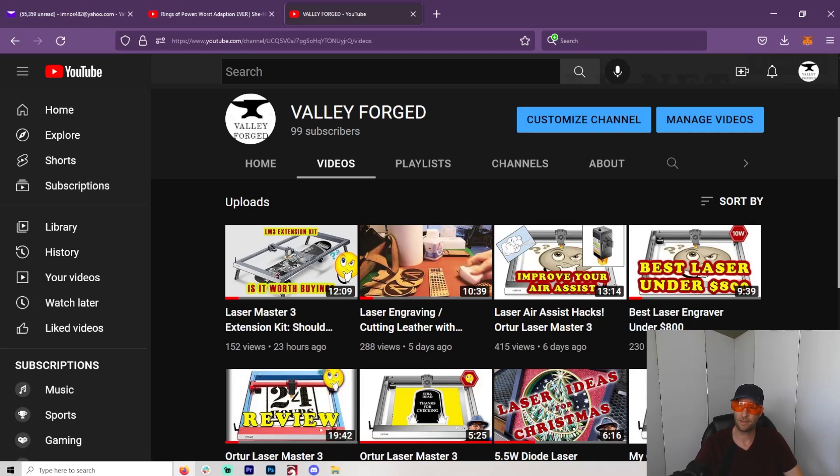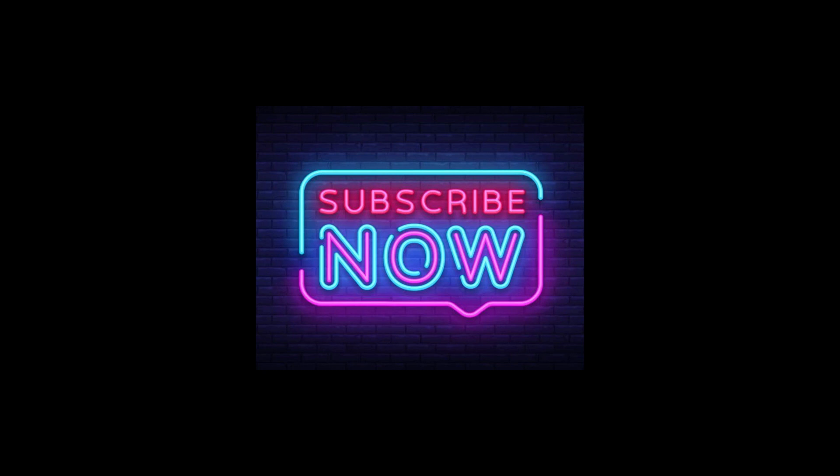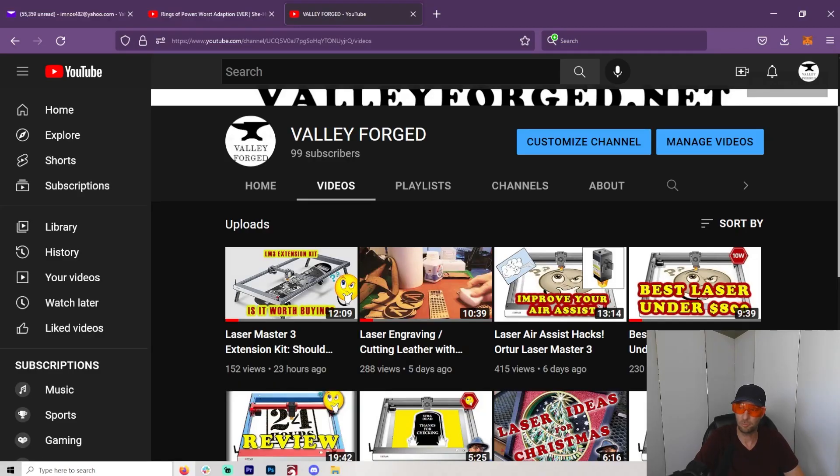Hey y'all, welcome to another Valley Forged, a brand new channel just about lasers. Wow, I'm at 99 subscribers, so by the time you watch this, maybe it will hit 100. Well, the channel's less than a month old, just a few videos on there, doing really well. Thank you, everybody.